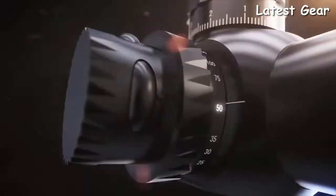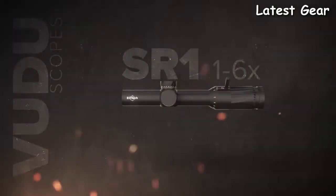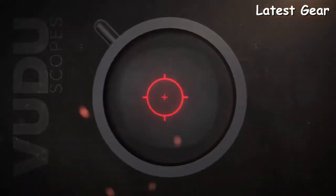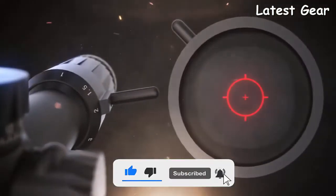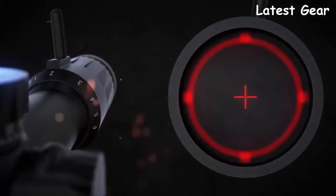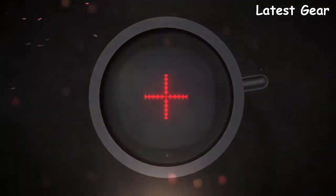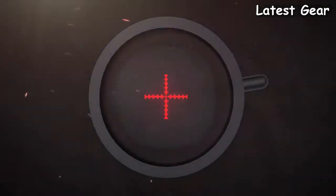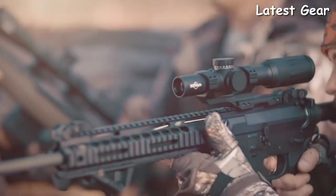Higher magnification models include parallax adjustment from 25 yards to infinity for precise focal adjustments. There are a variety of mil-dot and BDC reticle options, but the SR1 stands out in the 1-6x. It incorporates the extremely popular ring found in the EOTech holographic weapon sight that provides immediate target acquisition at low power. The mil reticle acts as your aiming crosshairs, but due to the front focal plane design, the ring increases in size as magnification increases and ultimately disappears at high power, leaving only the mil reticle and one MOA dot for precision shooting.